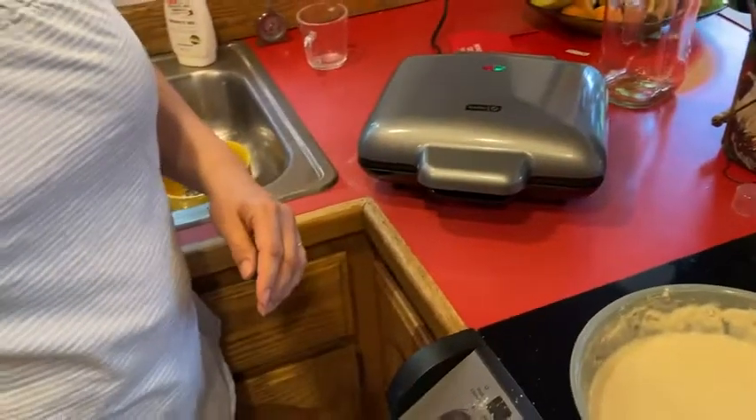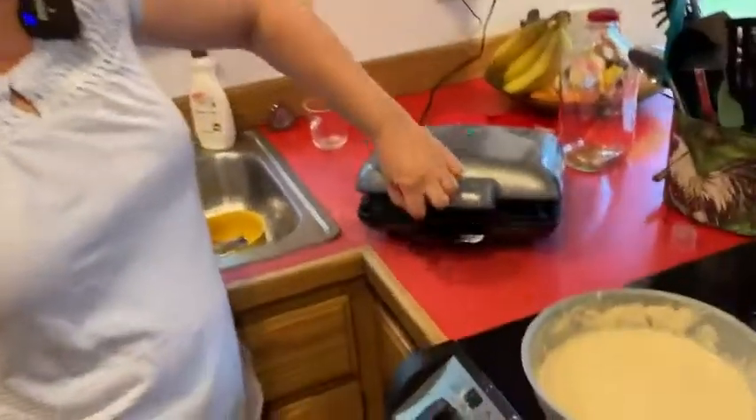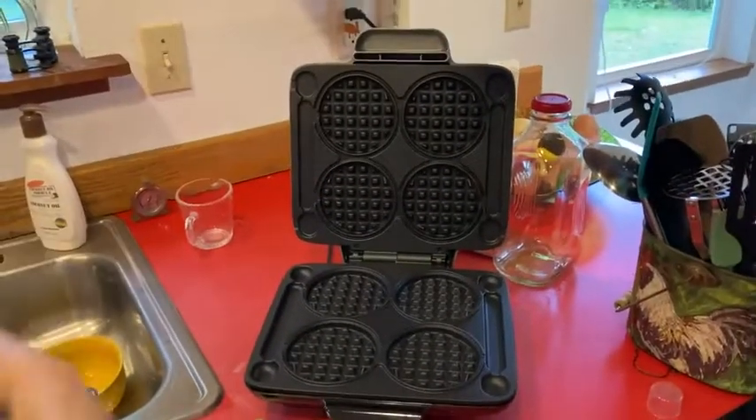One of the most important things is safety — you always have to be safe in the kitchen and you don't want to get burned. When you open this, open it with your arm to the side because the surface is hot and there is heat coming off of it. Be careful, all of this is hot and no one should touch it.